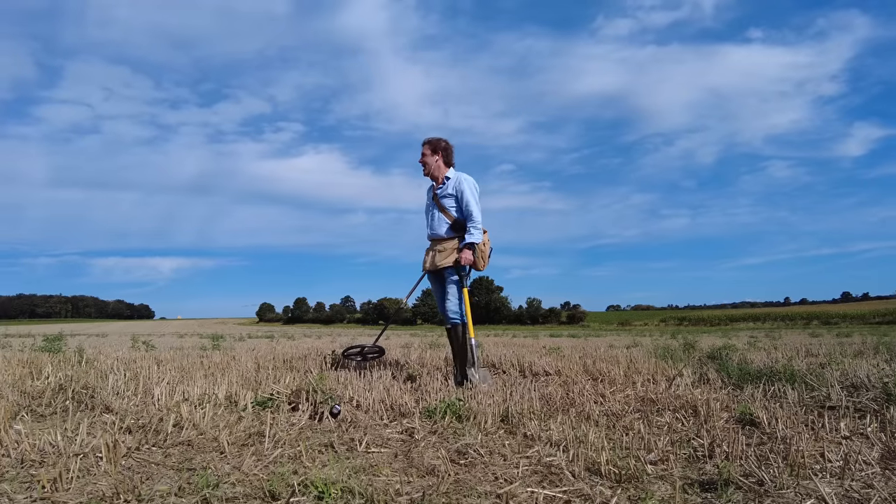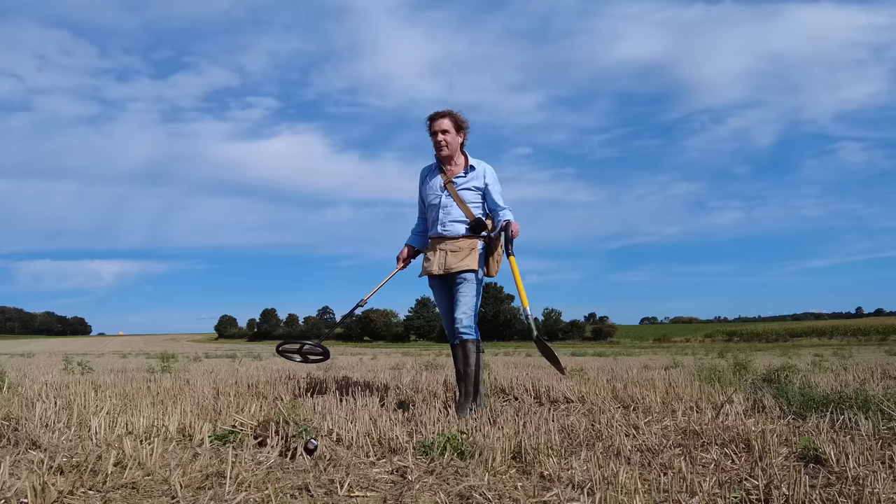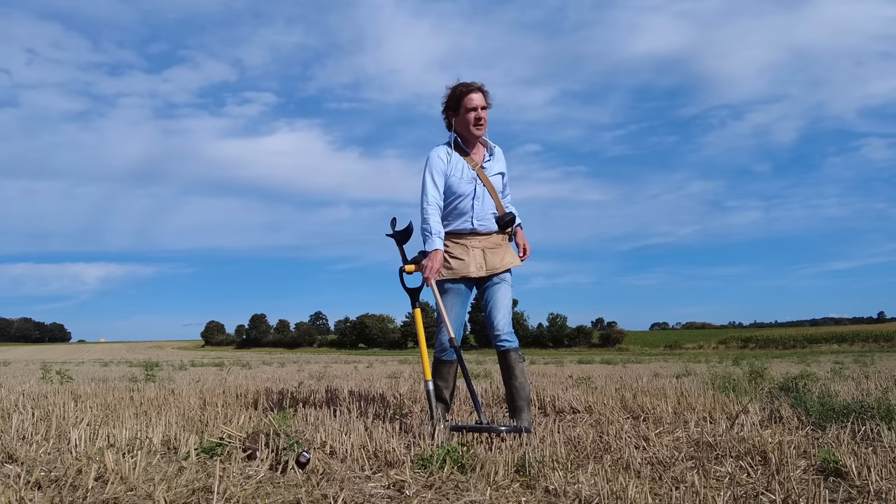Hi there. I'm in some stubble. Hooray, the fields are starting to be done. This should have happened about a month and a half ago, but for various reasons — mainly non-stop rain in July — meant that the harvest, instead of being super early, is super late.